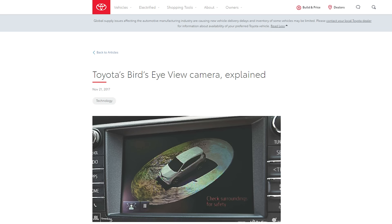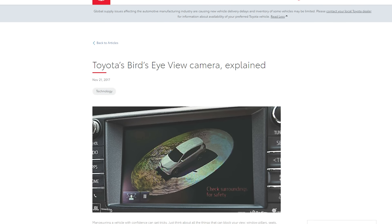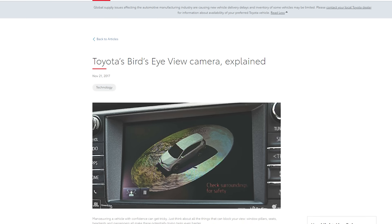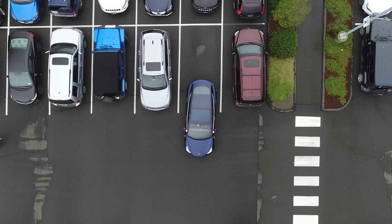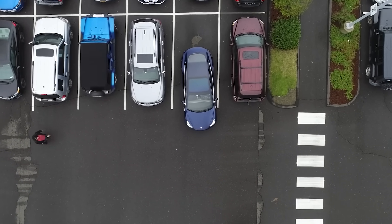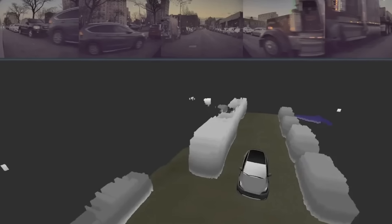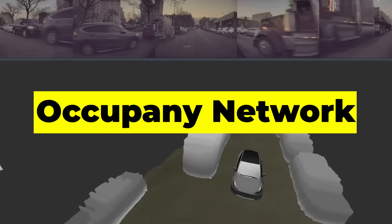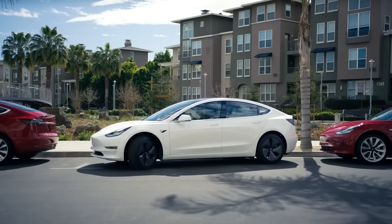CEO Elon Musk originally said this 3D-vectored bird's-eye view was coming to FSD users way back in 2020, over three years ago. Adding a little insult to injury, several other vehicle brands with parking assist features already had this sort of 3D visualization technology, so Tesla is a few years behind the competition here, even if their version has higher fidelity and better detection. But what matters is that FSD users have it now, and that it's working with the new occupancy network Tesla has been working so hard on. It even got here just in time for some late holiday shopping — so happy parking, everyone!